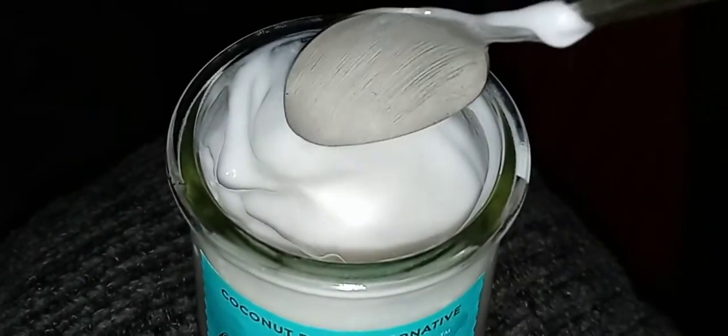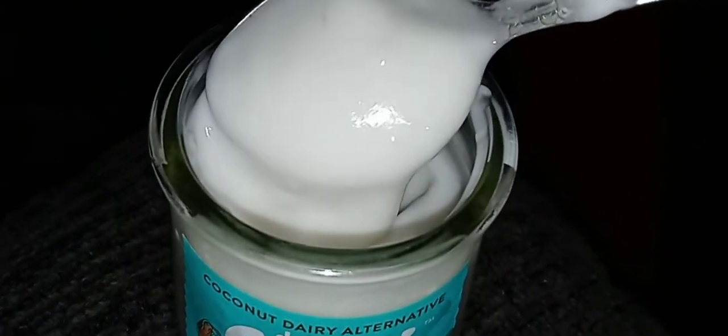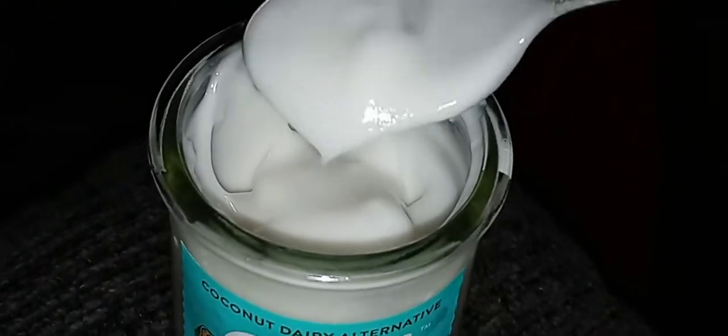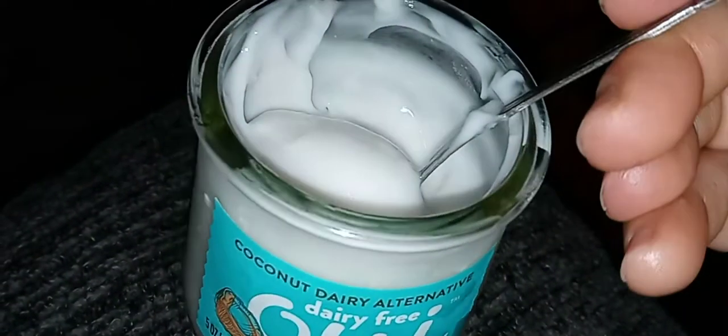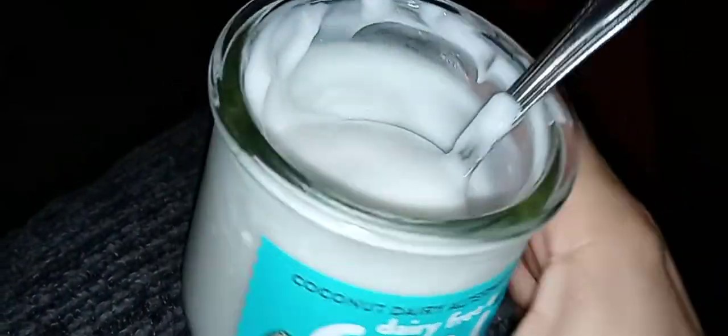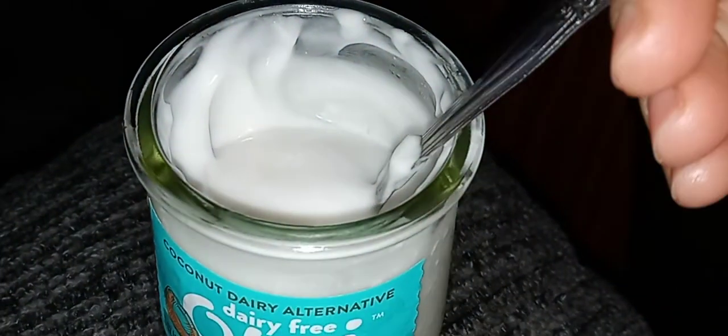Okay you guys, this is what it looks like. It smells amazing — it smells like tropical coconut. It does have chunks of coconut in it. It's very smooth, there is no fruit on the bottom or anything, it's just a cream.